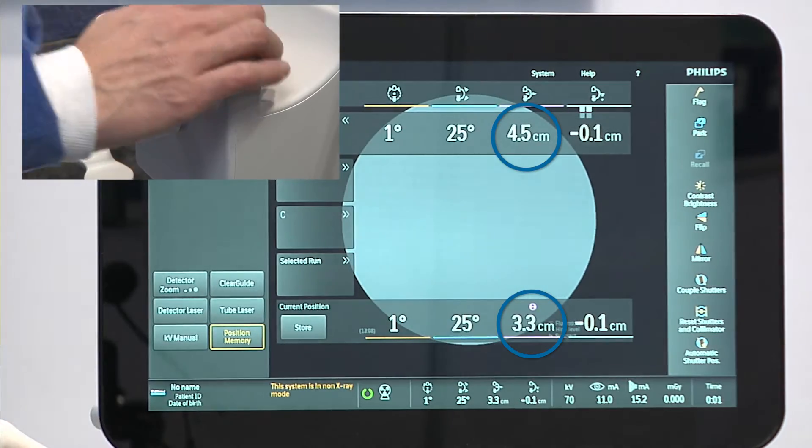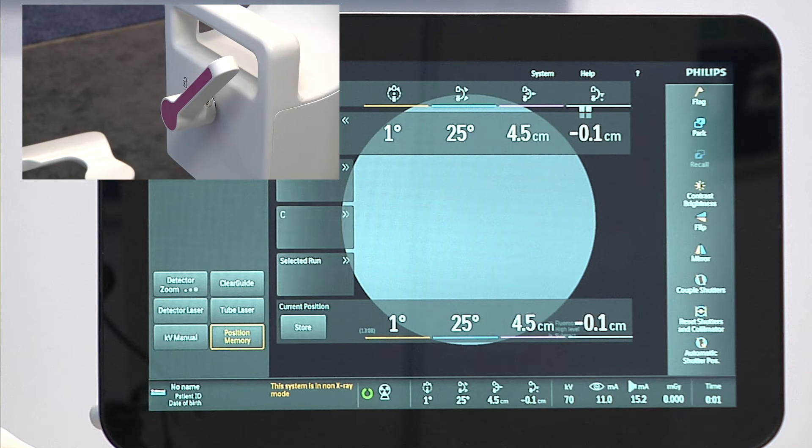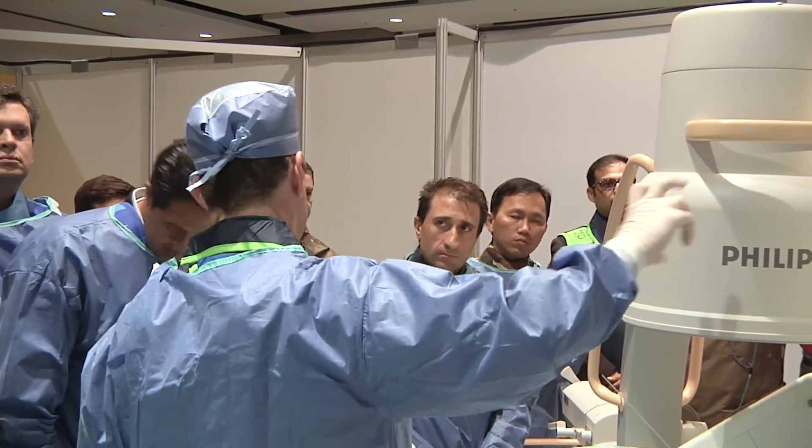Position memory — that is a lifesaver for me, especially if you're in a very intricate procedure. Being able to go back to exactly where the surgeon wants it to be really helps tremendously. The Viradius C-arm is not only a very intuitive operating system with touchscreen capability, but the color-coded simplicity makes it so much easier to operate and to communicate. On the surgeon side, he can point to exactly where he needs it to be and it goes there smoothly and efficiently. Whoever thought of this system — kudos to them for bringing this to the medical community.